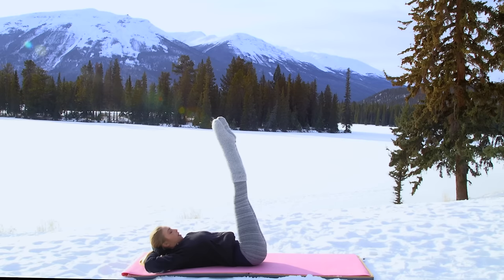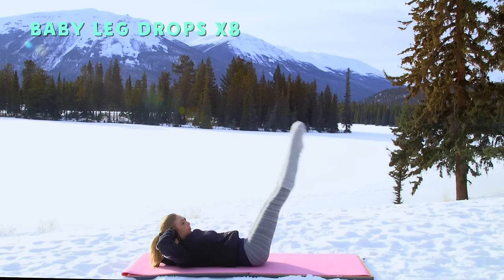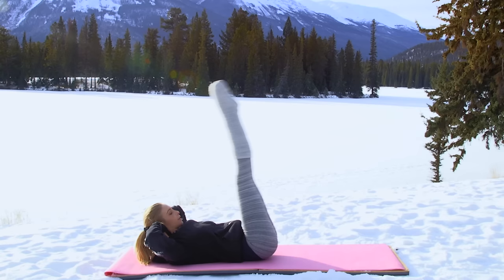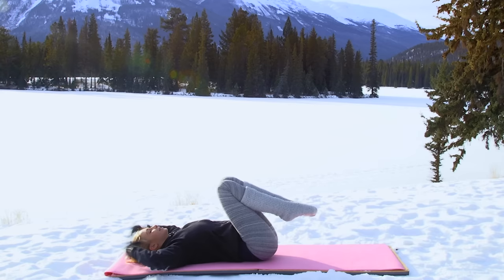From here, coming into Pilates stands — just lowering the legs and up for one, two. We're calling them baby leg drums because it's not about lowering the legs as far as you can go, it's about keeping that lumbar spine grounded. Just little movements here — and last one. You're done!